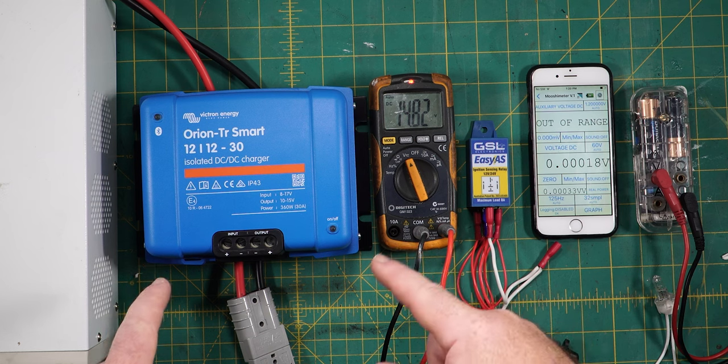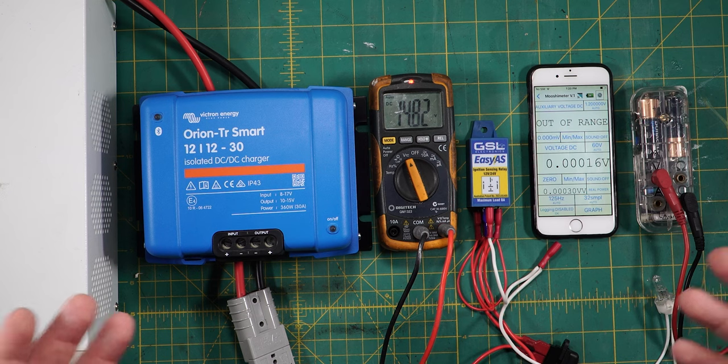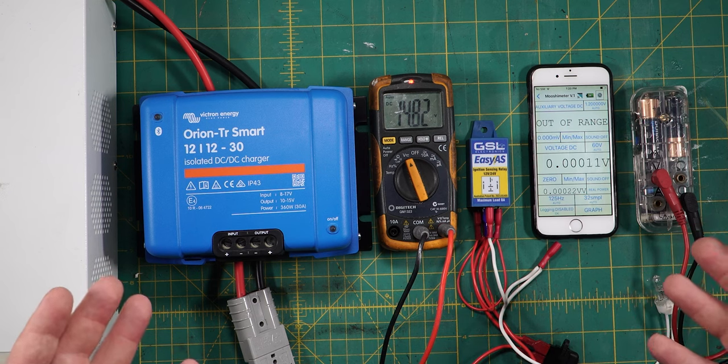Now if you've got a DC-DC charger, something like this, in the back of your 4WD charging up those batteries, well if it works as advertised it pretty much should be compulsory.